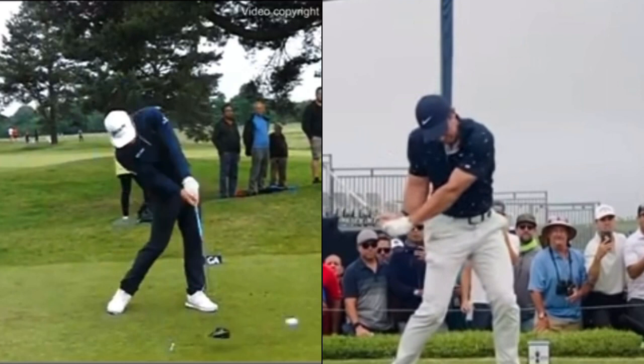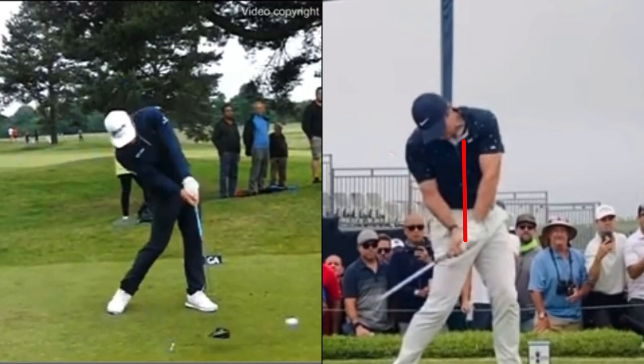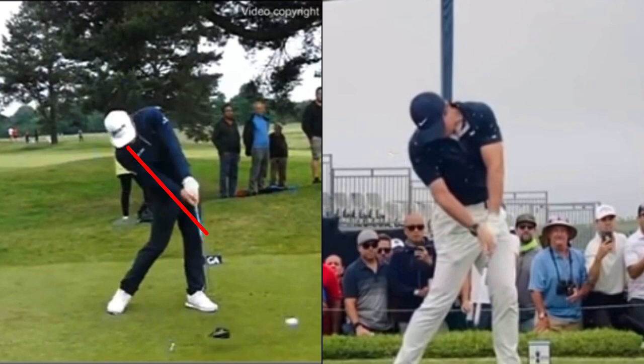Rory has less spine tilt and the right elbow is behind the hip. There are the different positions in the swing — look how much side bend Ryan Fox has got, and that's all relative to the grip. The problem is if you go to a golf coach and he doesn't test your grip, and he's getting you to try to do what Ryan Fox does but you actually need Rory's grip, you're going to be in trouble. That's why you test to measure.